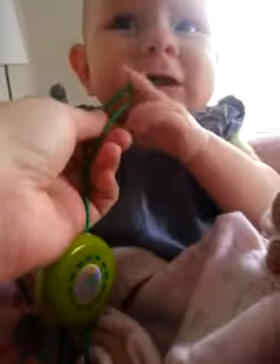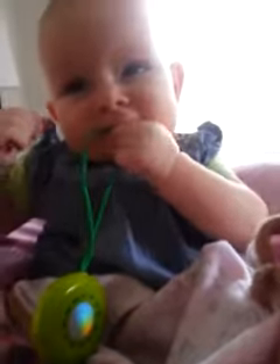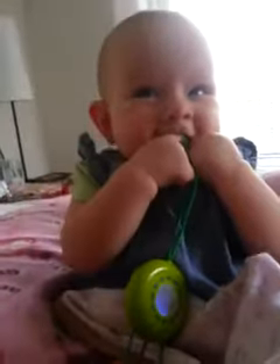Yeah, you are, sweetie. Look at this. Yeah? Are you like the cuties where you actually like the string part better than the toy? Yeah? Grr! Grr!